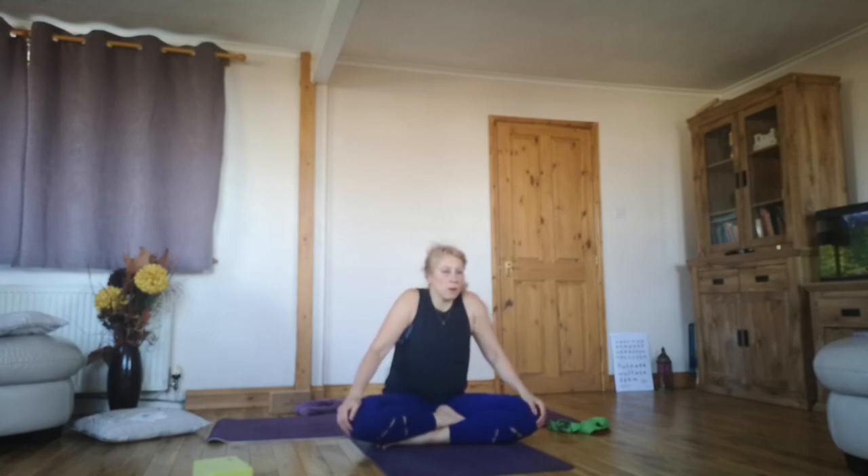Just like to thank you so much for joining me on the mat for this flexibility and mobility class. I hope you enjoyed it and you stay connected with your yoga practice every day. See you next time — namaste.